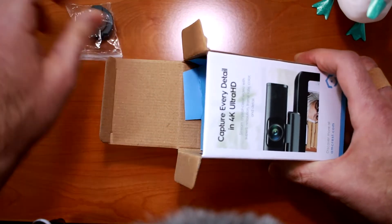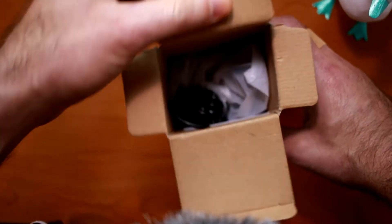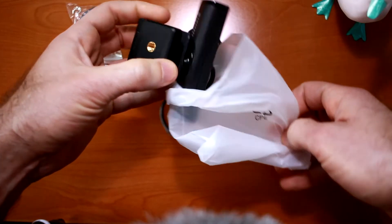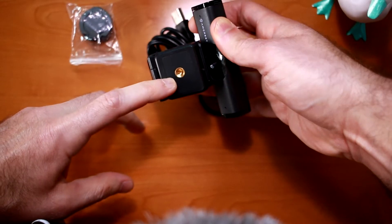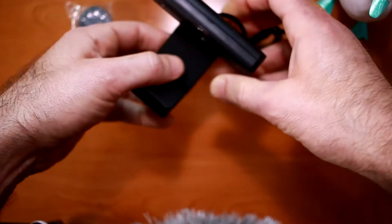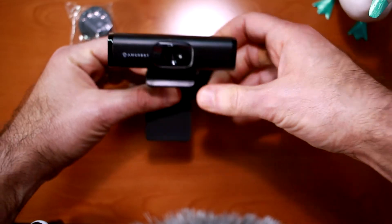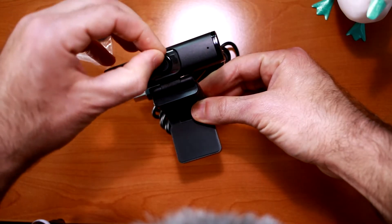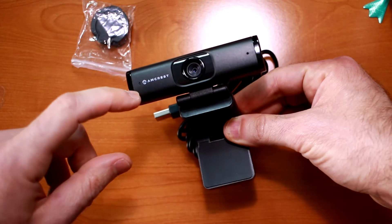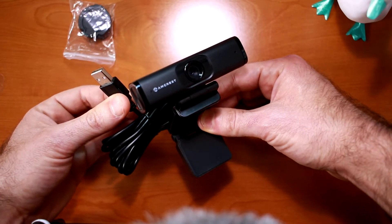There's our privacy cover. The screw mount on the bottom allows you to attach this to a quarter inch tripod mount, or you can clamp it on your monitor. Here's your microphone, your lens, and your power indication. Now let's set this up on my Windows computer and see how it performs.